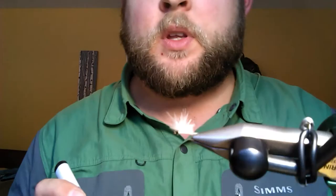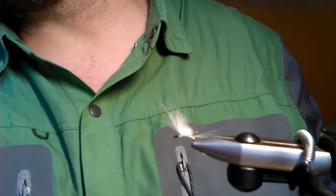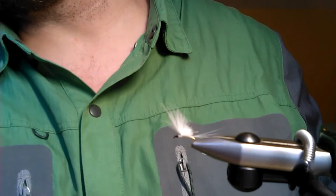And there you have it — the CDC white fly. There you have it: the CDC West Canada Creek white fly. It's a great fly, it'll fish well for you, and it's a fun tie.